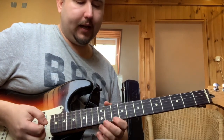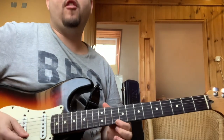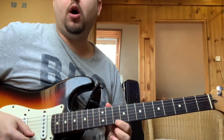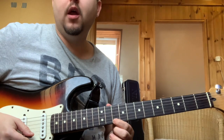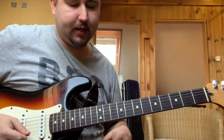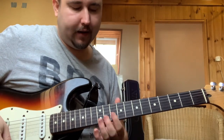Következőképpen használom itt a szűkítettet: nem félhanggal feljebb, mint szokásos az ilyen alterációknál, hanem az alaphangról indítom a szűkített arpeggiot, tehát jelen esetben D-ről. Na nézzük meg, mit ad ez nekünk a D-re nézve.